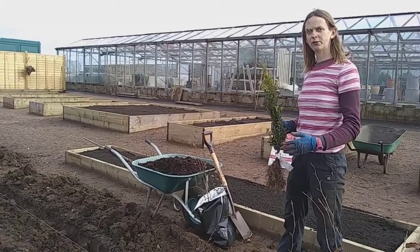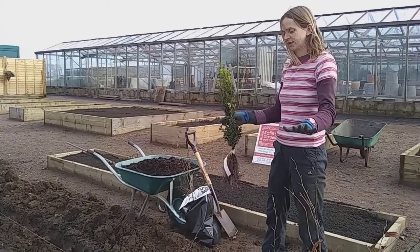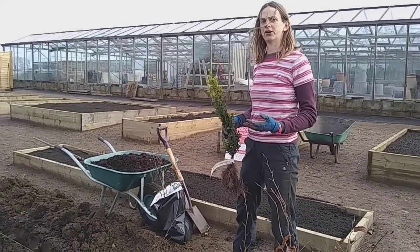You don't want to go overboard with the compost, because if you've got really poor soil and then you're putting loads of goodness right there, the roots just want to stay in that spot. You want the roots to spread out, so don't give them too much — just a little bit to help them along. There are also other things you can add, like bone meal and mycorrhizal fungi.